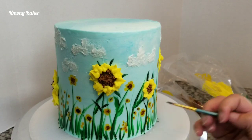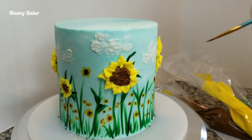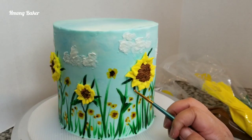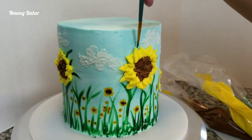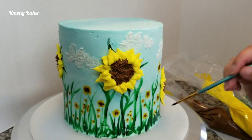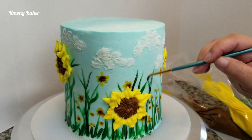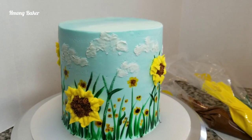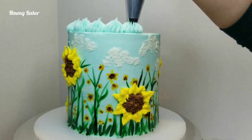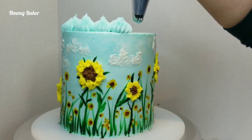Adding some more leaves and stems onto my cake. Now I'm using a 6B piping tip just to do a border on top of my cake with the same light blue color.